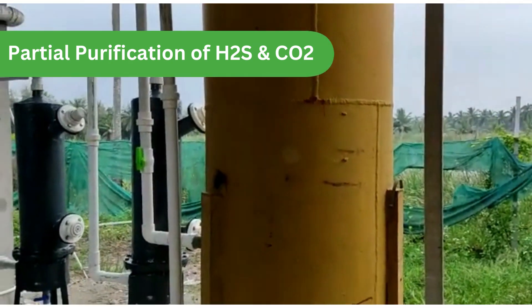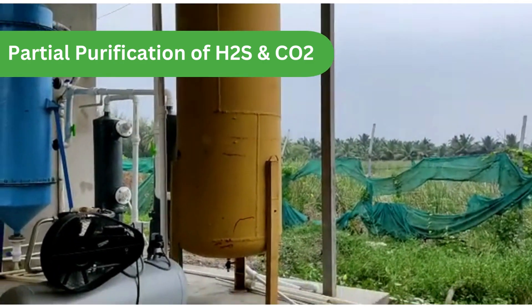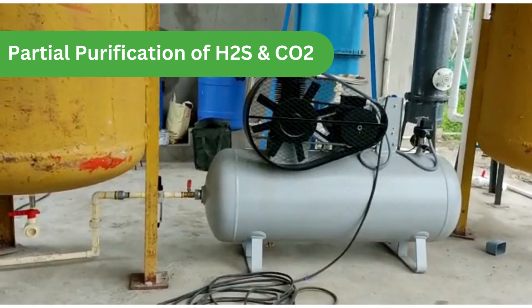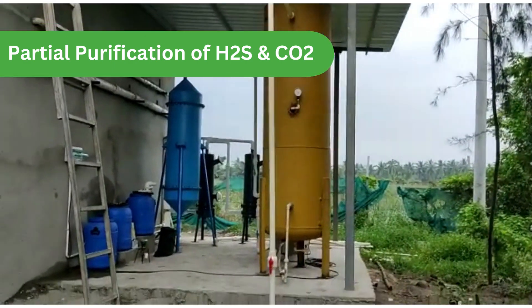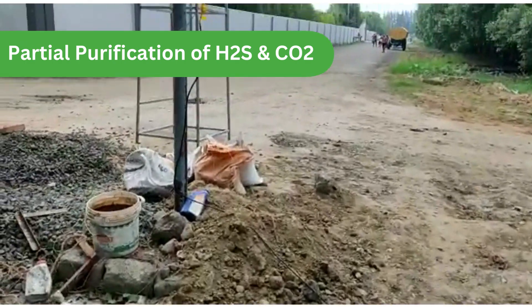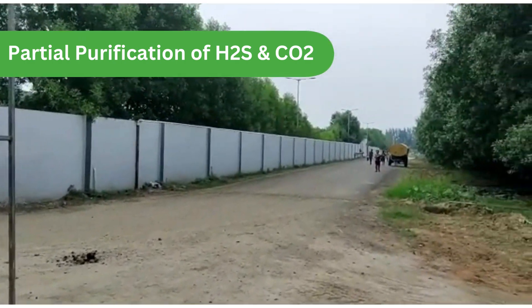After that, the gas reaches the main tower. From here it is compressed so that it can be sent to the receiver tank. This is the receiver tank which supplies the biogas from here to 300 meters using a pipeline along the wall of the campus.